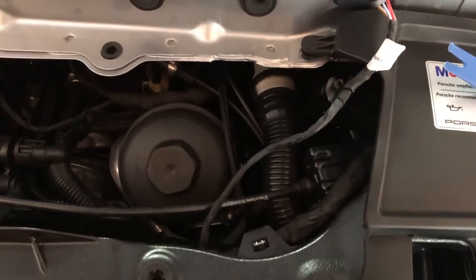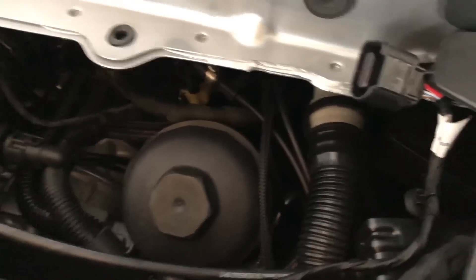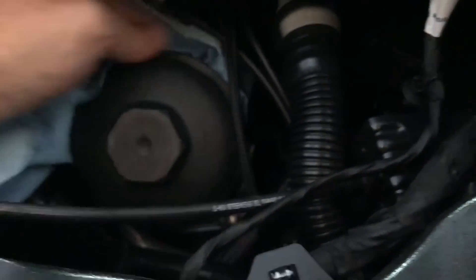Now you can actually see the engine very easily. Here you have the oil filter which we're going to be removing next. I'm going to cover all around the oil filter with some paper towels to avoid it dripping all over the place.